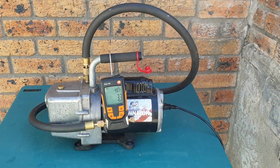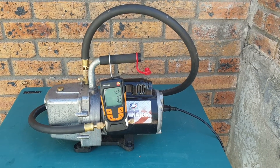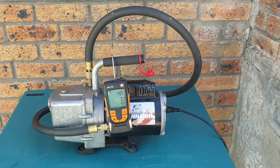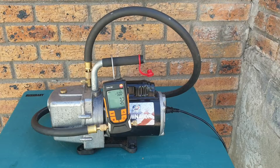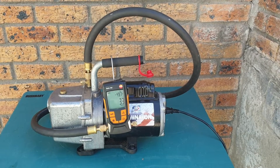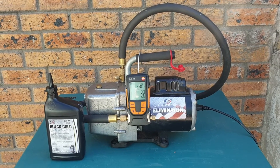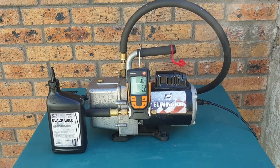Well, there you have it guys — down to 32 micron after the oil change, which suggests a very good seal inside the vacuum pump. That's going to allow us to get very low vacuum levels as we evacuate our systems. Anyway guys, that's the video and we'll see you in the next one.